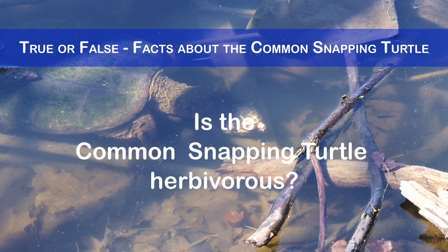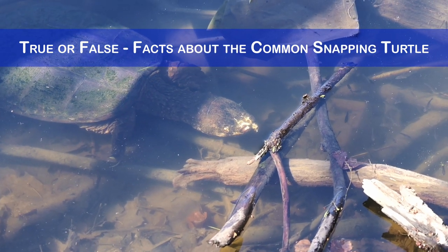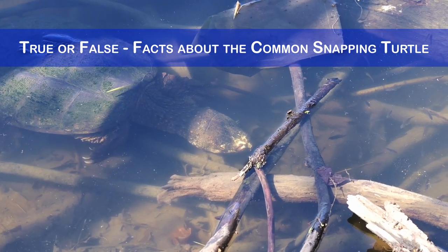Is the common snapping turtle herbivorous? No, this turtle species is omnivorous, meaning it eats both plants and animals. Its diet includes fish,